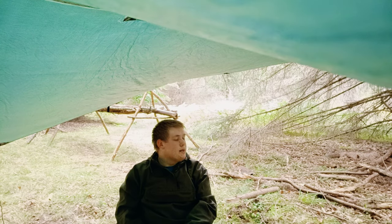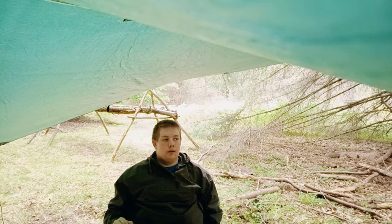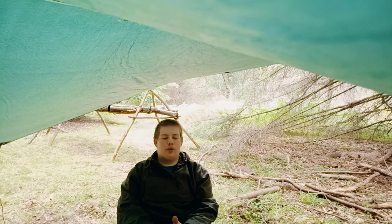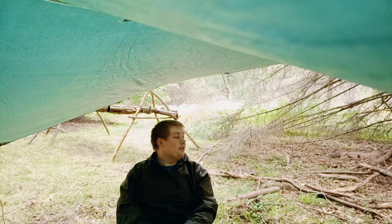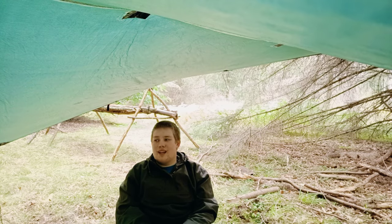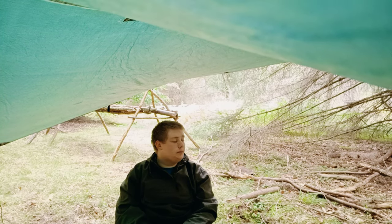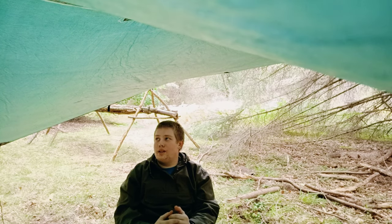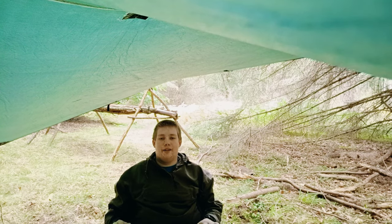We're back out here. Now what I want to talk about today is bushcraft - and you might be like, that's pretty much what you talk about all the time. Yes, it is. But what I want to talk about today is the different things that you can do that fall under the category of bushcraft in my eyes - from complex things, simple things, and all sorts - just the kind of stuff that you can come out into the woods and do.